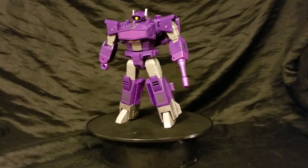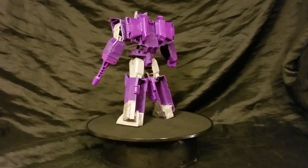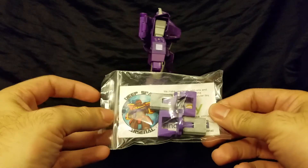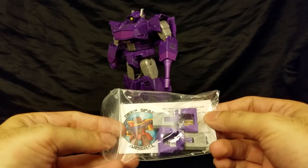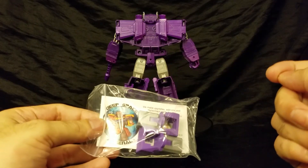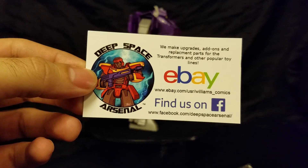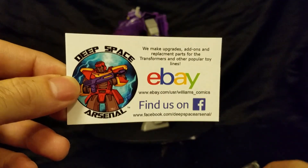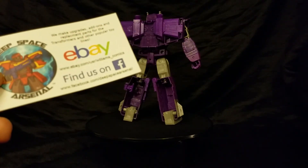I read some of the reviews here, and this is kind of like a really good band-aid for this figure — just because it doesn't resolve all the issues, or in fact it presents a new one. But I just received this today and what we're going to do is try these on. These are extenders for the legs that add knees to him. One of the issues I hear about this is that it doesn't allow for transformation, and it also increases the height. I'm not completely upset about the whole height thing. It comes from this individual here, Deep Space Arsenal, which you can find on Facebook and eBay as well.